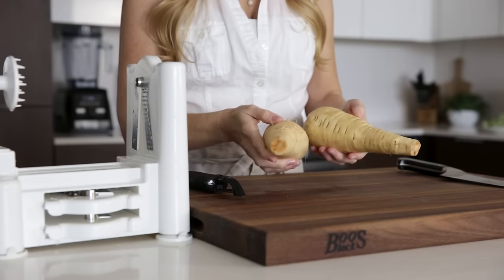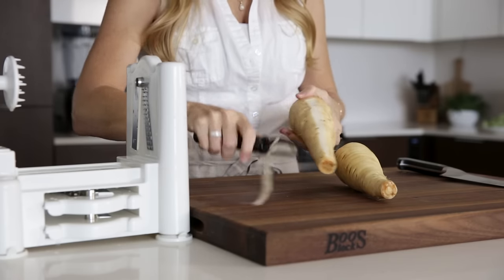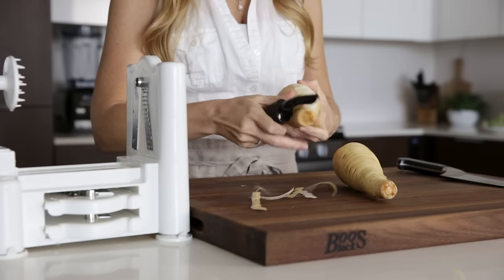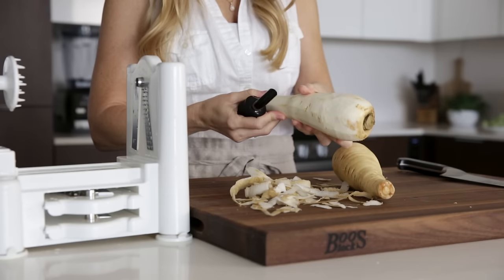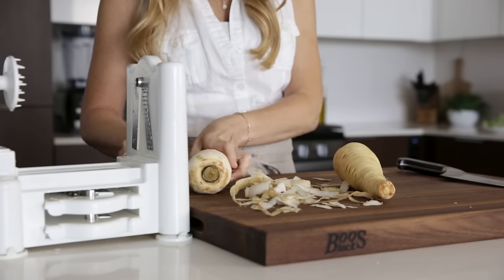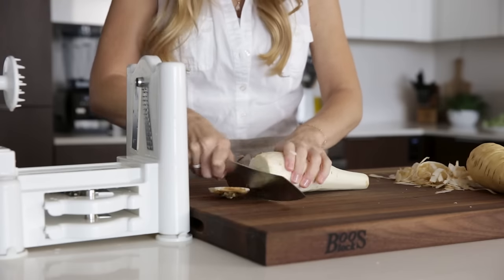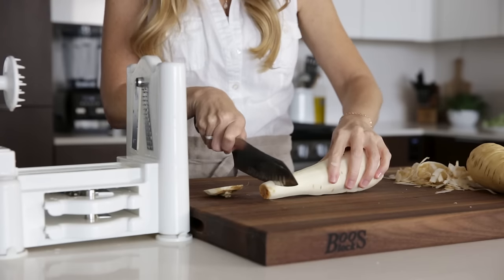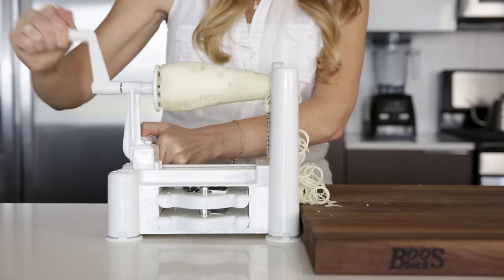Our next veggie is a parsnip, but you could also use other root vegetables such as turnips, rutabaga, and celery root. Peel the parsnip and slice off each end for a clean surface, then place it on the spiralizer and start turning for some gorgeous parsnip noodles. I also have a new parsnip noodle chicken alfredo recipe coming to the blog next week with a dairy-free alfredo sauce, so make sure to check that out.